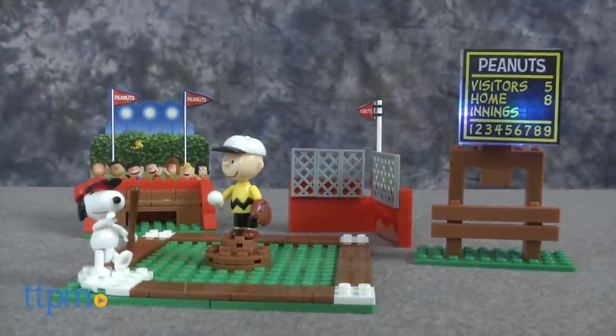It's Charlie Brown's chance to finally be a winner! I'm Tammy with TTPM and this is the Light Bricks The Peanuts Movie Baseball Game.